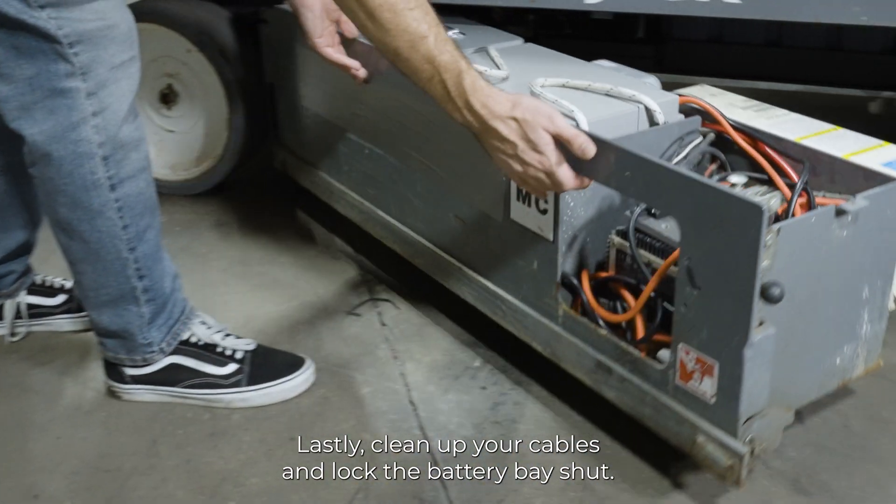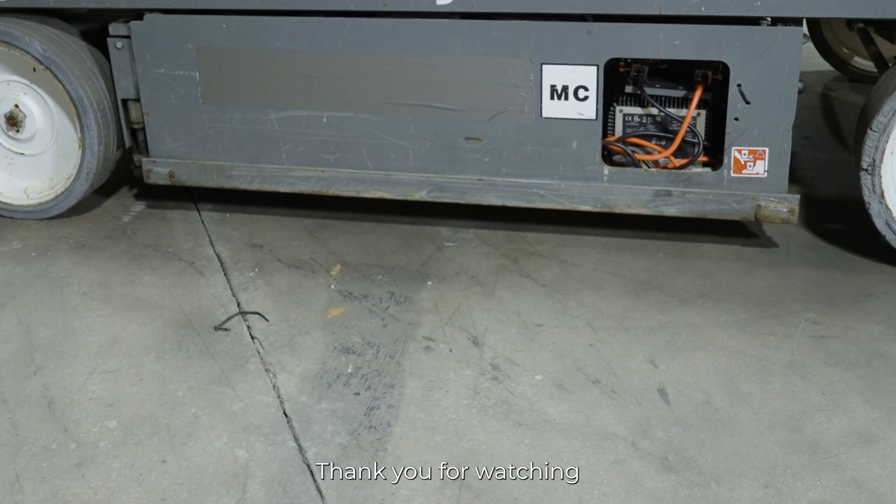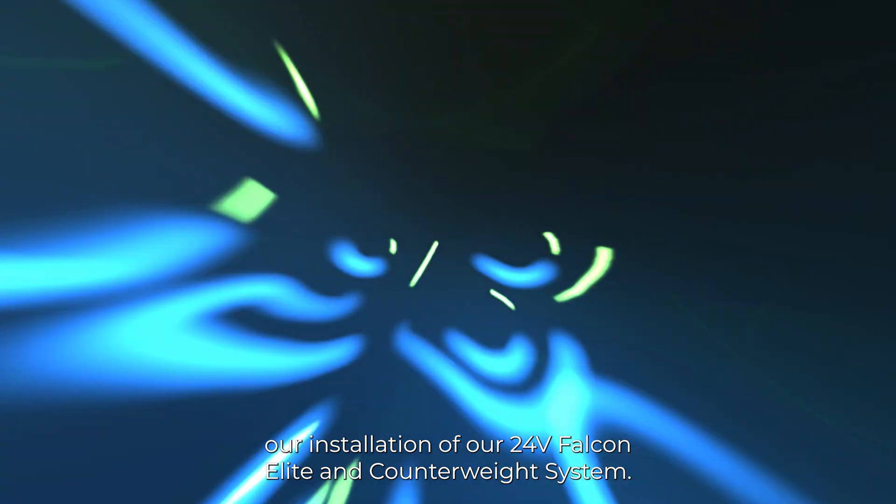Lastly, clean up your cables and lock the battery bay shut. Thank you for watching our installation of our 24-volt Falcon Elite and counterweight system.